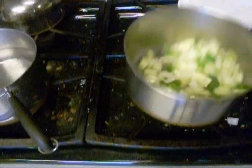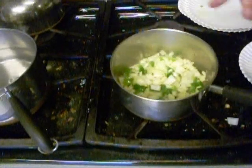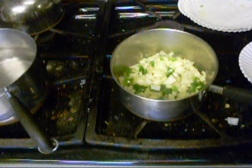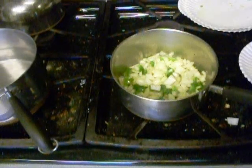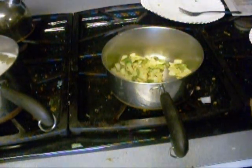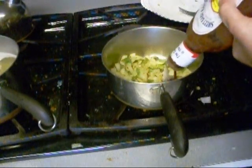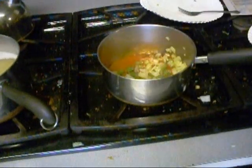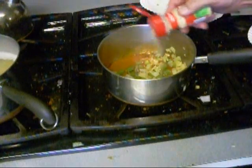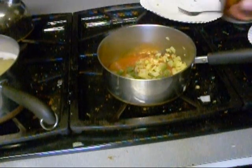I'm gonna pull the bacon out and put some onions and bell peppers in with the bacon grease, and we're gonna go ahead and sauté this down. I gotta put some liquid in there. Now we're gonna put a little barbecue sauce in here — this is Sweet Baby Ray's, use whatever kind you like. I'm also gonna put a little bit of garlic powder in here because I don't feel like chopping up garlic.